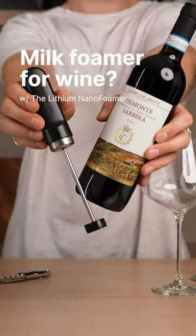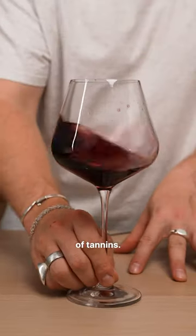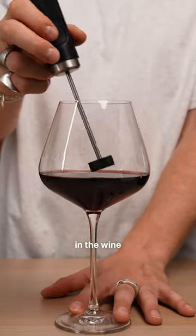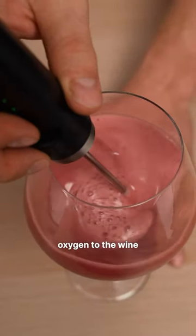You can use your milk foamer to make your wine taste better. It works especially well with a young, tight wine that's full of tannins. Simply place your milk foamer in the wine and turn it on. This is going to introduce oxygen to the wine and mimic the effect of decanting a wine.